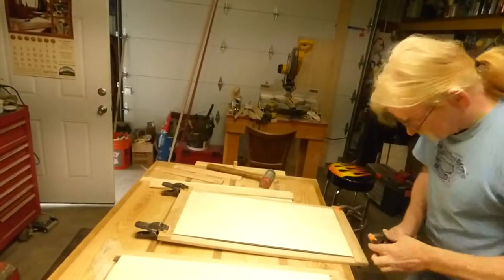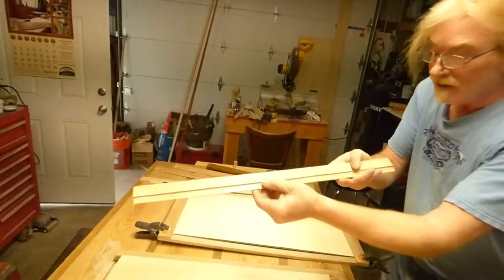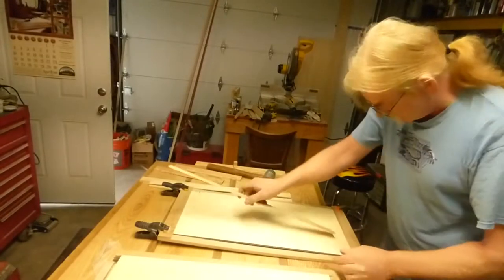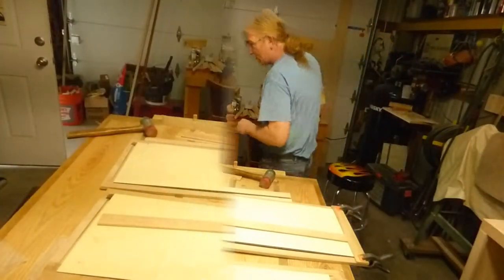All right, so we just got through cutting the dados on our pieces of our face framing so it'll fit around the plywood and hold that in the mirror snugly. I do have to trim these end pieces though, so I'm just kind of...